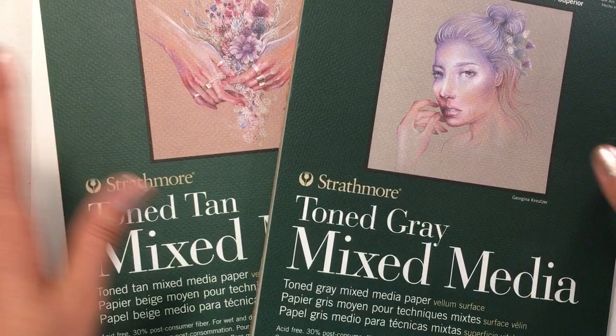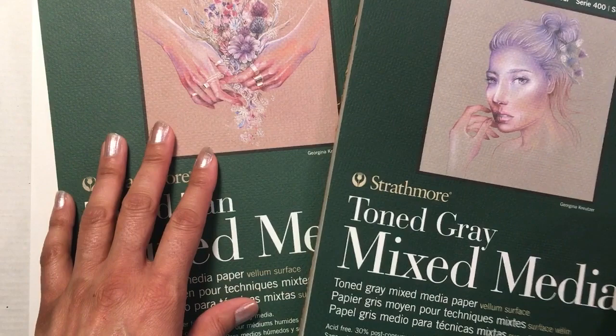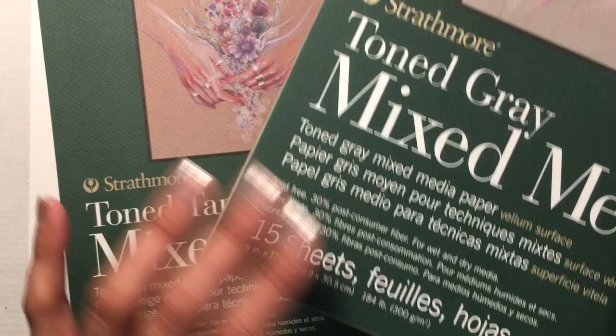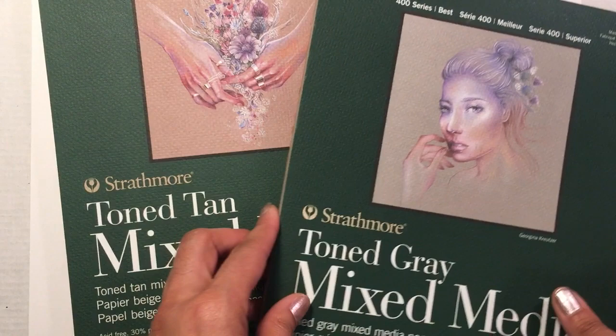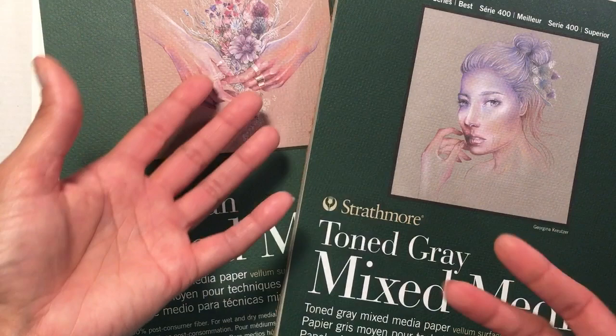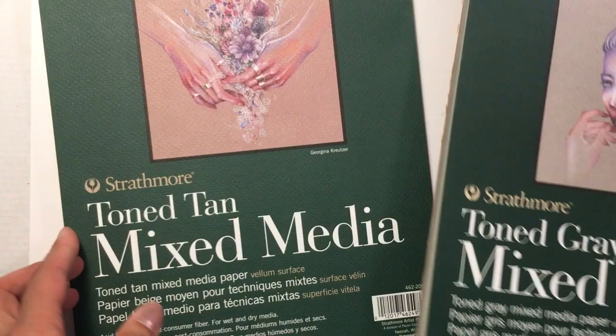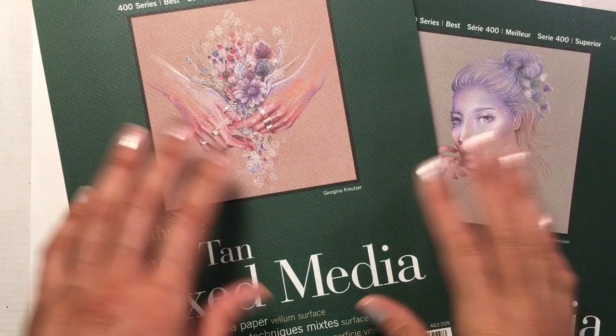I'm used to drawing on white paper but I wanted to try something different, so I got these two toned mixed media pads. They're pretty hefty — 9 by 12, 15 sheets each, both 184 pounds, so they're thick. They work with both wet and dry media, so I'm very curious to see how they do with colored pencils versus watercolor versus marker. I got the toned gray, which is beautiful with a nice texture, and also the toned tan.